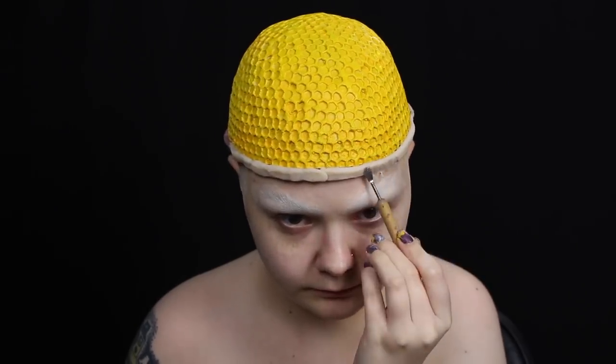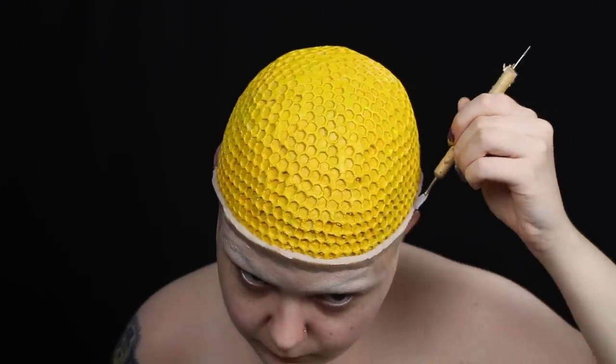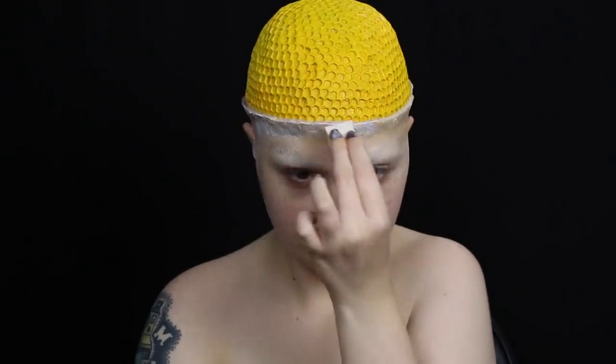I smoothed down the edges of the wax with a sculpting tool and petroleum jelly. You don't want to use your fingers because the heat will make the wax very soft and goopy, and it won't hold its shape as well. Once the wax was mostly smooth, I sealed it with latex, then powdered it.